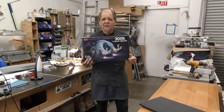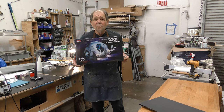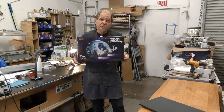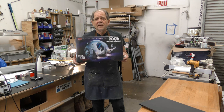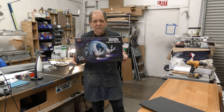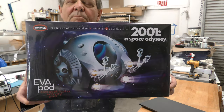This showed up today unannounced from UPS. The guy said he had a package for me, and this is what it is. Now you all know how much I love 2001, and how if it wasn't for 2001 I wouldn't be talking to you right now. Thank you Stanley and everybody else involved. It's my favorite movie of all time — I think it's one of the most significant films ever made, and it's one of the few things I still like to collect. But this is incredible. Thank you Lou so much. Now I have to build the darn thing.